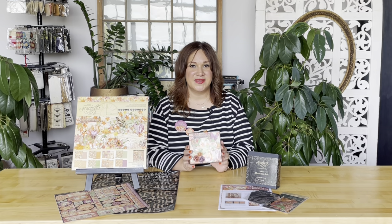You can pick up our kit on our website at g45papers.com or down at your local G45 retailer. Of course, you can always grab your supplies you've got at home and create along with us, learning new great techniques to use on all your paper crafting projects. So grab your supplies and let's start creating.